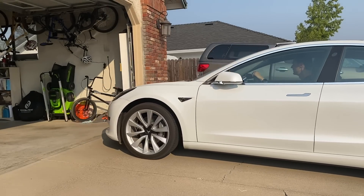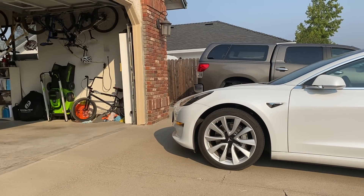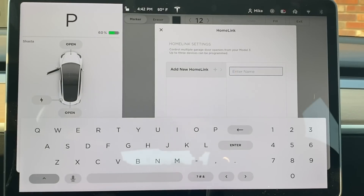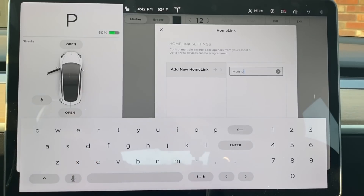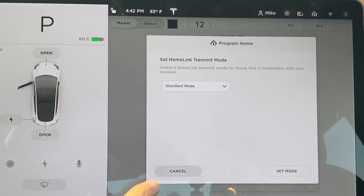Now that you know you have a compatible garage door opener, start by parking the car outside of the garage. In the top right corner of the center display, press the Homelink icon, then tap 'Create Homelink.' It will first ask you to type in a name for the Homelink button — in my case, I've called mine 'Home.' Then tap Enter.